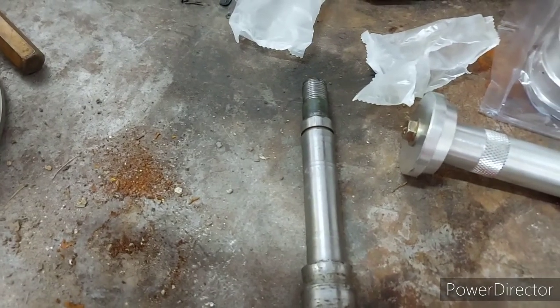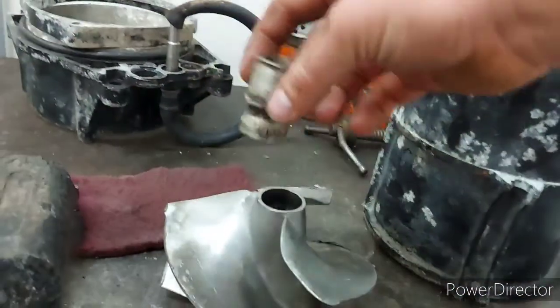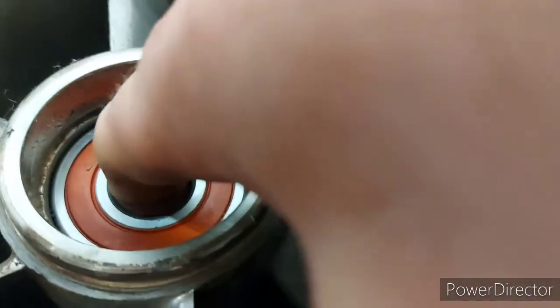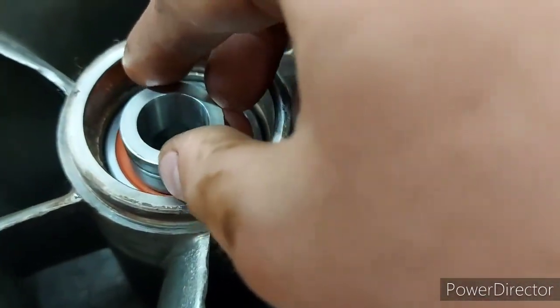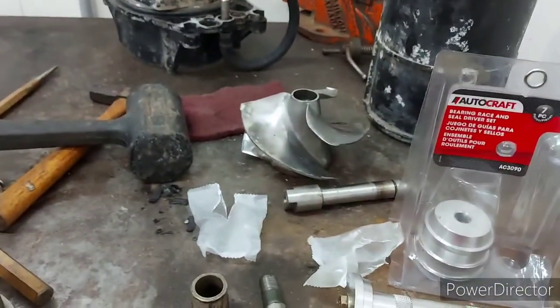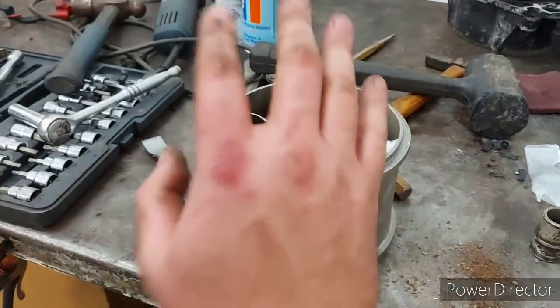When they throttled on the ski, the impeller would ram into this spacer and grind into the top of the impeller, wearing it down and fusing the two pieces together. Every time they hit the throttle, this smashed into the impeller. The people they got this ski off waited way too long to change all this out.